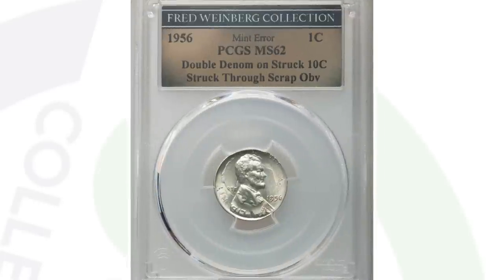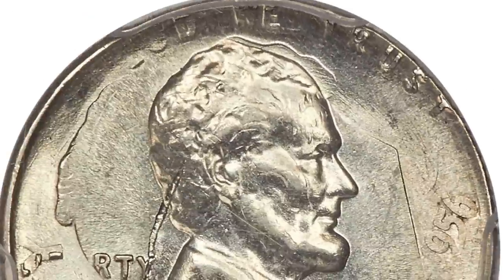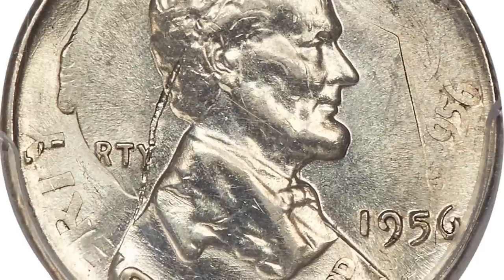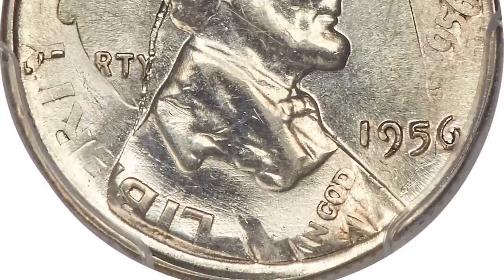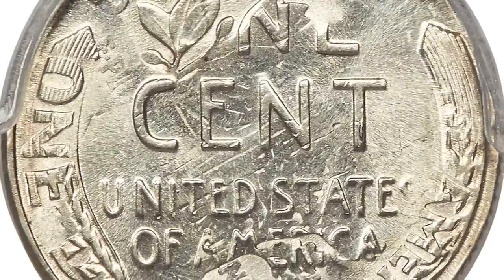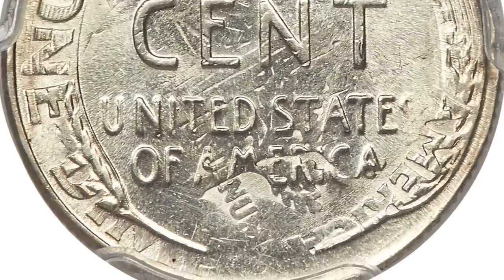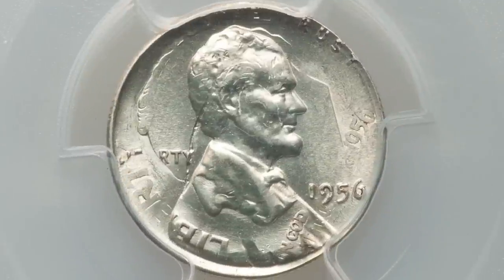Here is a similar type of mint error but actually much different. This is where a penny design was struck onto an already-struck silver dime. The last coin was a blank silver dime planchet; in this case it's a much more valuable coin — it sold for over $6,600, nearly $7,000. We have both the Roosevelt dime design along with the wheat penny design, because the dime design had already been struck onto the dime planchet and then the Lincoln cent design was struck onto it. It's also been struck through a scrap on the obverse — a pretty awesome mint error, nearly a $7,000 coin.